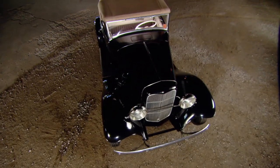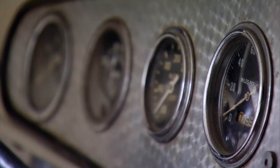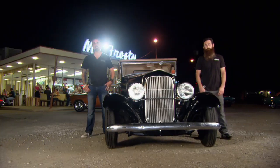Bam! 1932 Cabriolet. Doesn't get any better than this, doesn't get any cooler than this. And you know what? We did it on time and on budget. Now it's time to sell it.